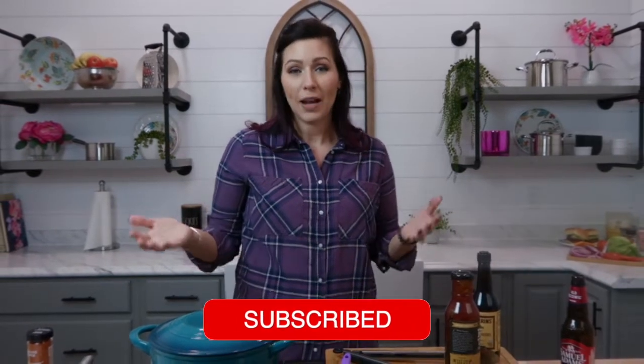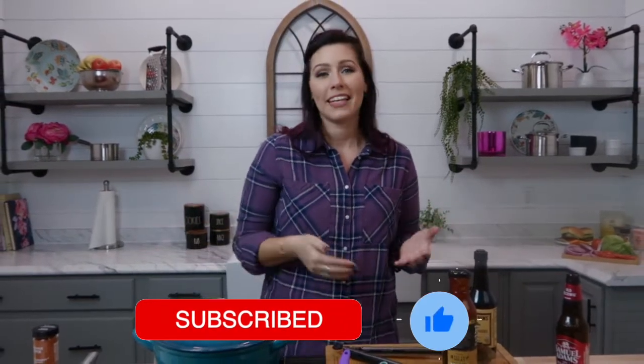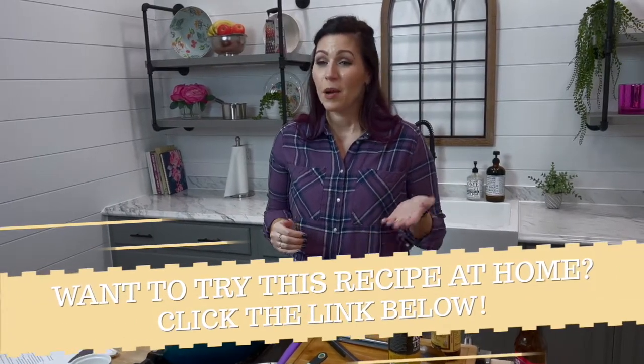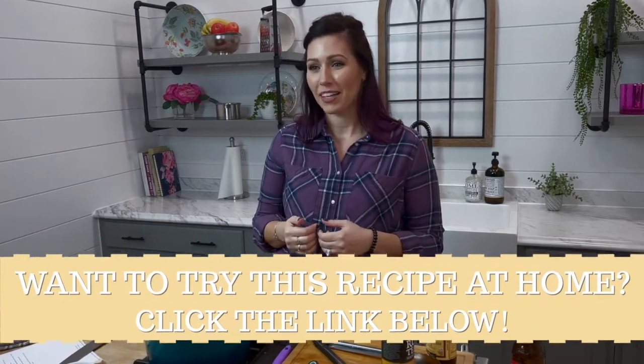We're going to cover it and let it cook for about 20 minutes. If you've been enjoying these recipes, please consider liking and subscribing. And if you would like to find this recipe for yourself, please click the link in the description box below.